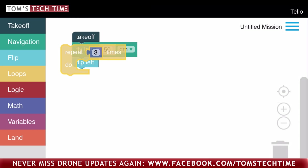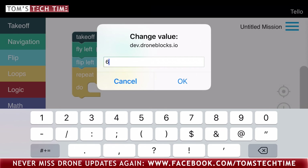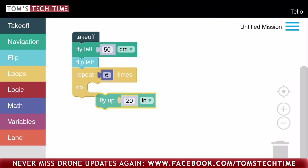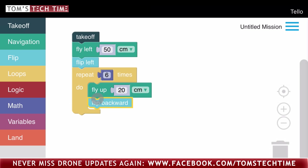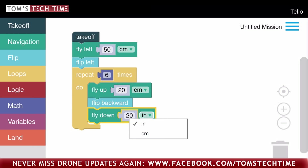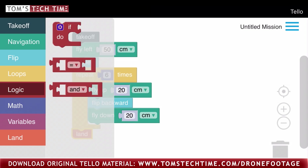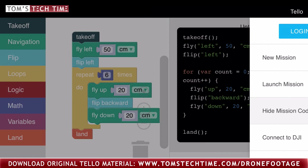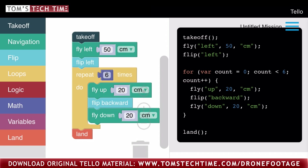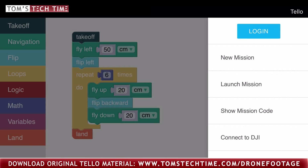The Ryze Tello can be used to quickly and with fun learn the first magic steps of programming. You can connect a computer and put together missions, or do it with specific smartphone apps within seconds. Pre-plan the flight from takeoff to the flight route to landing, add certain patterns, and let the drone evolve by using the logic, the math, and the variables menu. You can always study the code too. Finally, click launch mission to let the drone do the job. Links to the different computer and smartphone programs and apps can be found in the description.